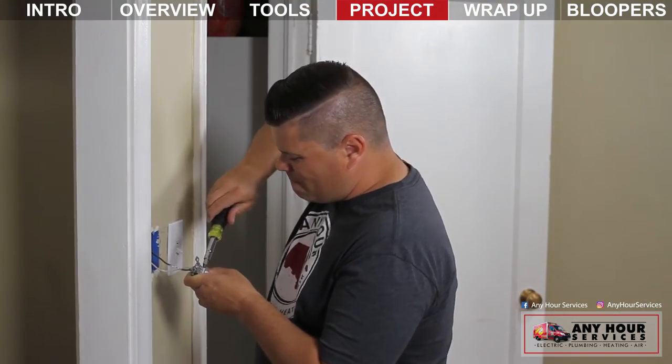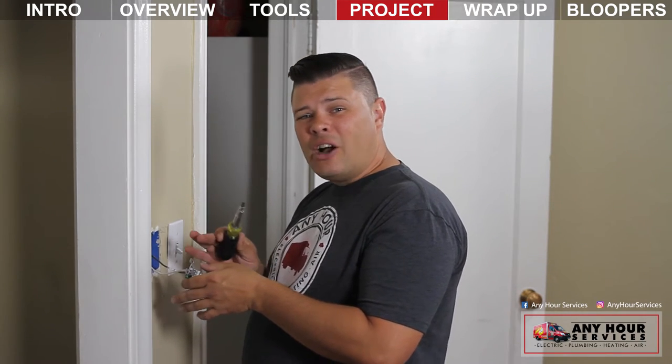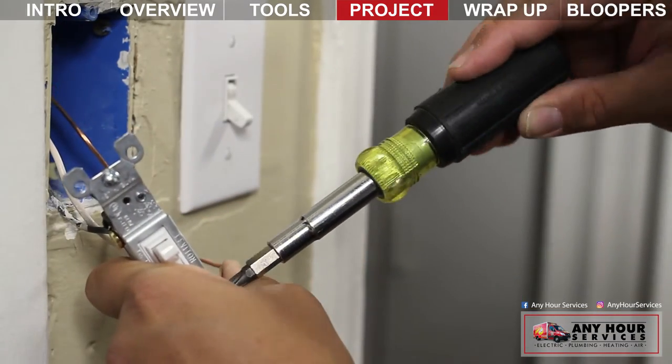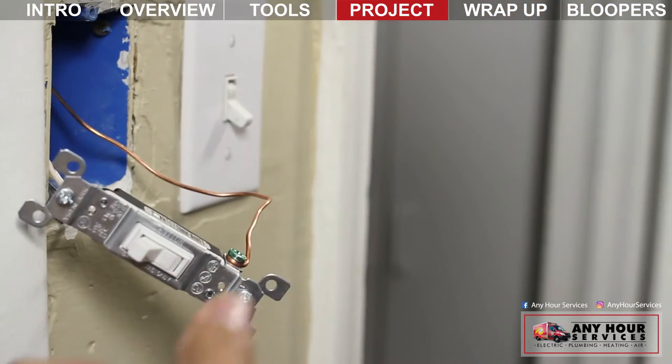Once your hooks are made, put them over the screws so that the hooks are bent clockwise. This way, when you tighten the screw, it naturally pulls the hooks towards the middle rather than pushing them away. You want to tighten these screws down snug — not to the point where you strip the screws, but tight. Electricity causes tiny vibrations, and if you don't tighten them down properly, it can become loose. When that happens, you can get arcing against the screws, and that can become a fire hazard.